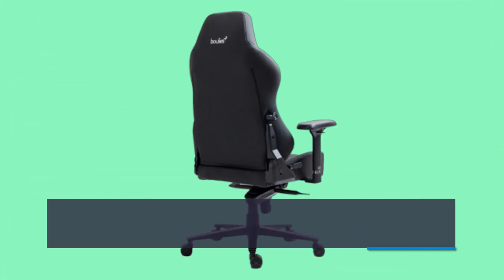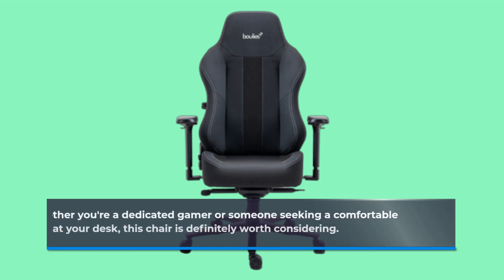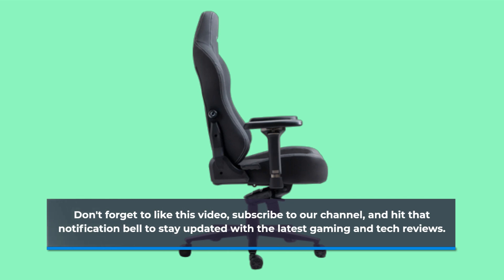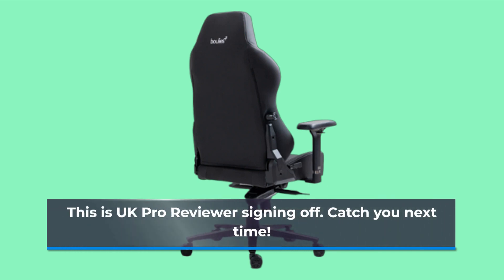To wrap it up, the Boulies Master Series gaming chair delivers comfort, premium design, and exceptional value. Whether you're a dedicated gamer or someone seeking a comfortable chair for long hours at your desk, this chair is definitely worth considering. Don't forget to like this video, subscribe to our channel, and hit that notification bell to stay updated with the latest gaming and tech reviews. This is UK Pro Reviewer signing off — catch you next time.